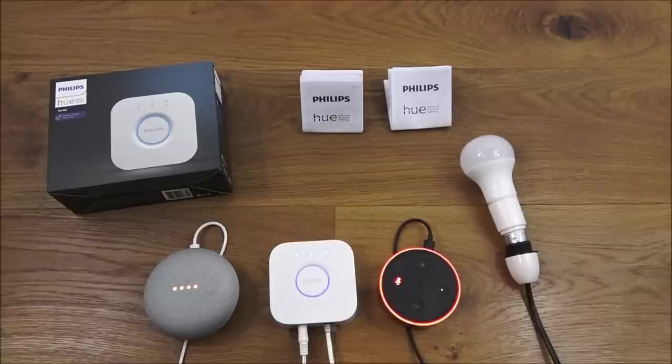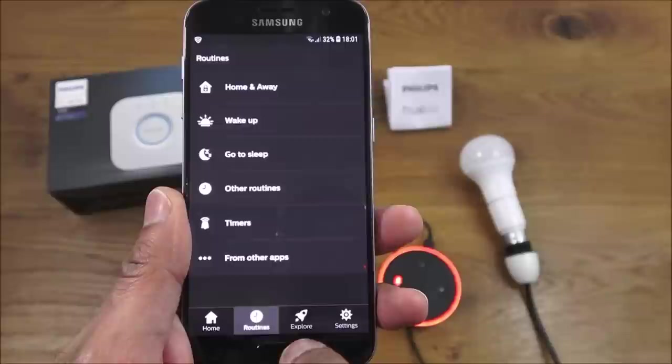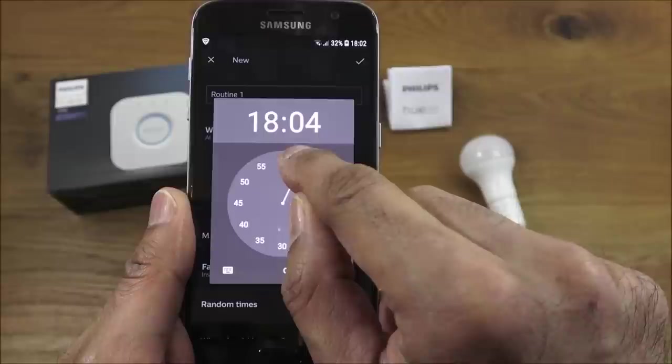Next, I'll demonstrate that the bridge stores timer details locally and doesn't require internet for timers to fire. In the app, go to Routines, Other Routines, create a new one at a specific time. It's currently one minute past six, so I set the timer for 18:04 to turn on, every day.